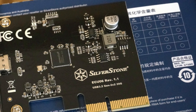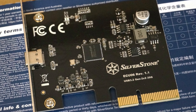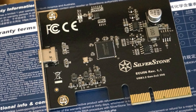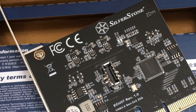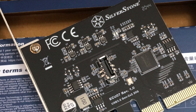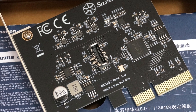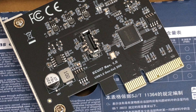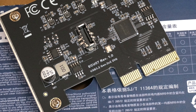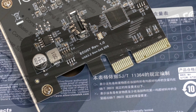For one solution, you can buy a Silverstone ECU-06, which directly provides you with an external USB Type-C port at the back of your system. The other solution is to buy a Silverstone ECU-07 so you can use the USB Type-C port at Gen 2x2 speed on your new chassis. Either way, you can have USB 3.2 Gen 2x2 Type-C connectivity without buying a brand new computer.